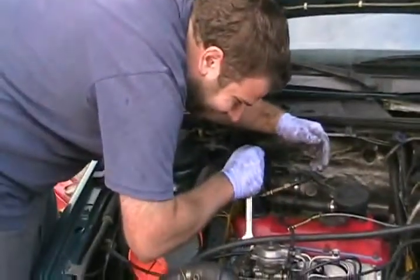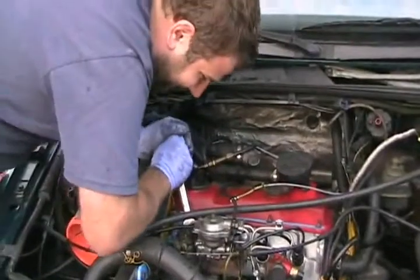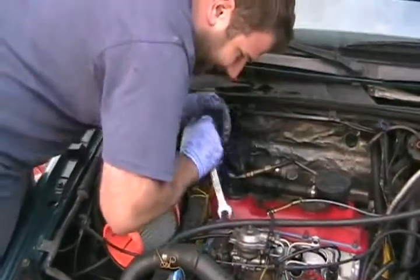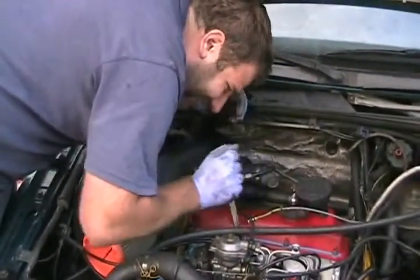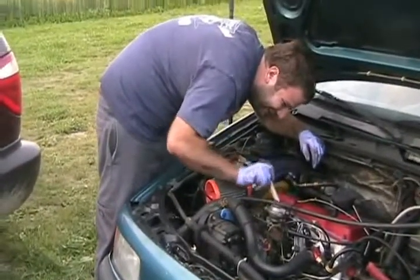Maybe I — how many did you forget to tighten? Oh my God. I loosened it to get the other ones on. Amateurs. Why won't my car start? Amateurs. Dumb Americans.